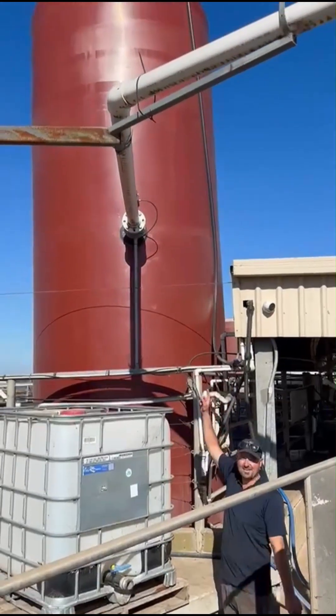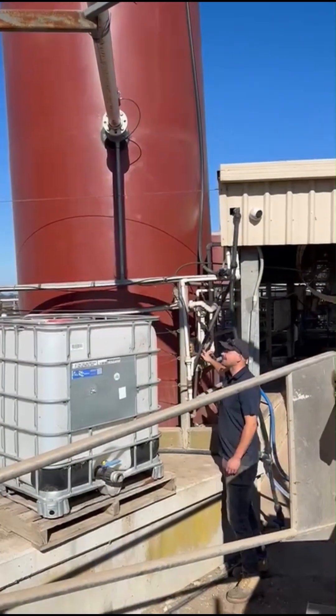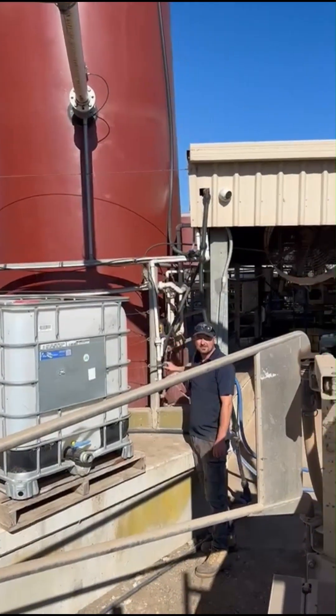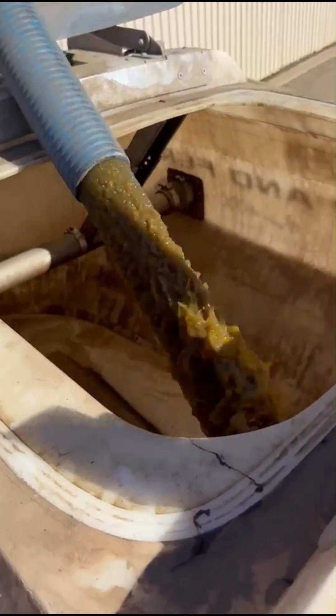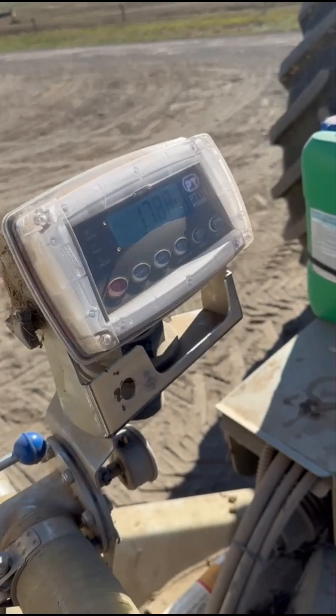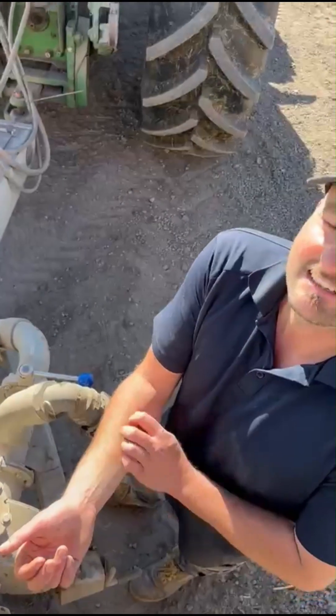I've got my flood wash tank here filling with effluent. Air operated valve is halfway up — let's flick the switch. Now I've got everything added in, I just need to know when it gets to 5000 — that's a full tank.